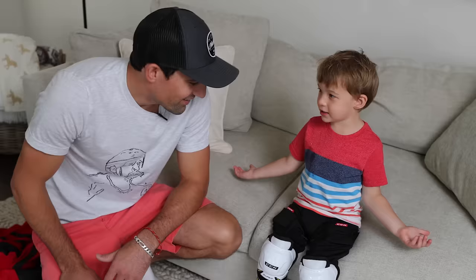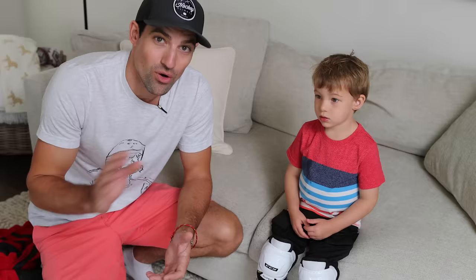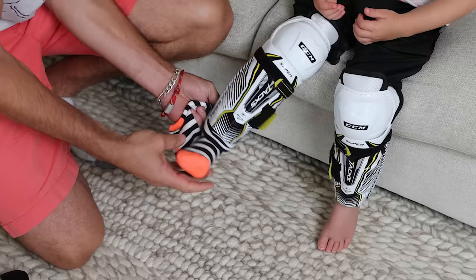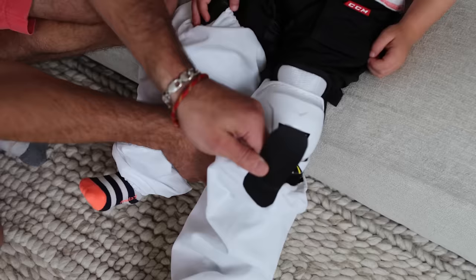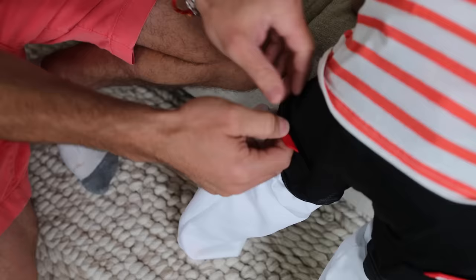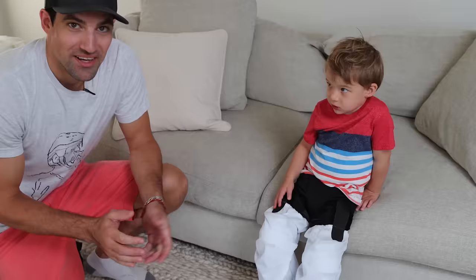I actually didn't buy socks for Mason, and I didn't buy him a jersey either, because when you sign up for the league sometimes they'll give you the socks and jersey — so you can save a little bit of money if you know you're getting them ahead of time. For the sake of the video I grabbed an old pair of my socks. Also make sure they have regular socks on underneath — that's going to give them more comfort, especially their first time on the ice. It reduces the chance of blisters. Slide the hockey sock over, pull the velcro down and attach — these ones have velcro at the back as well.